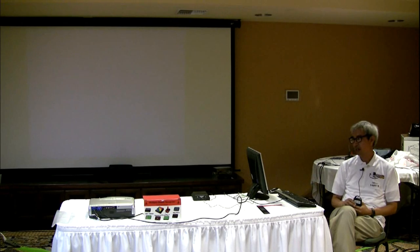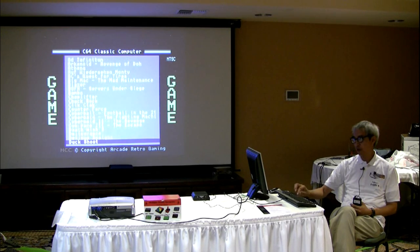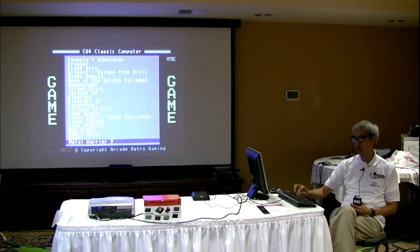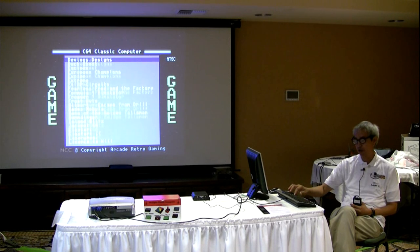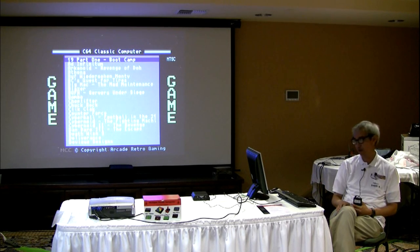Let's look at the Commodore 64 NTSC core — it's reading the SD card and here are the games on it. These games are from the C64 Forever CD, and in the box they do include a C64 Forever CD. There is a process to get the games off the C64 Forever CD and onto a format that the MCC 216 can understand. However, I'm unfamiliar with that process — these games were already loaded onto the SD card.